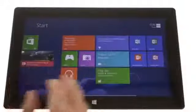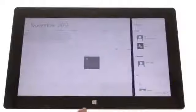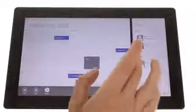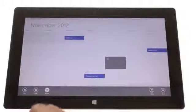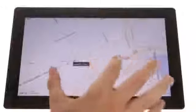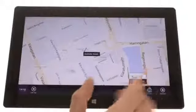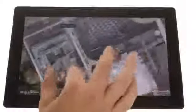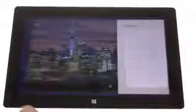As far as apps go, the Surface comes with a wide variety pre-installed. Calendar handles all of your appointments — it's what we've seen on Windows Phone, only bigger. The Map app uses Microsoft's own Bing Maps and features driving directions using the built-in GPS receiver. There's also the very cool travel app, which is great for weather.